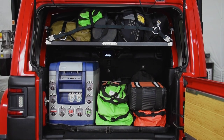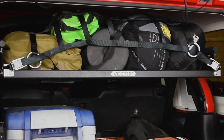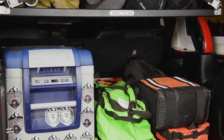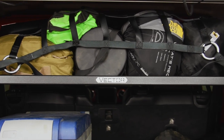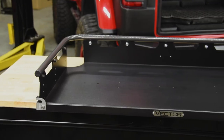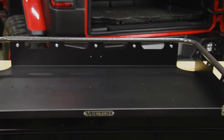Weighing only 26 pounds total, the Vector cargo basket consists of an aluminum basket with a steel hoop reinforcement for extra strength. It features multiple lashing points for straps or cargo nets and has been weight tested to 230 pounds. The aluminum basket is powder coated black, with the steel hoop and mounting brackets powder coated in a silver hammer-type finish.